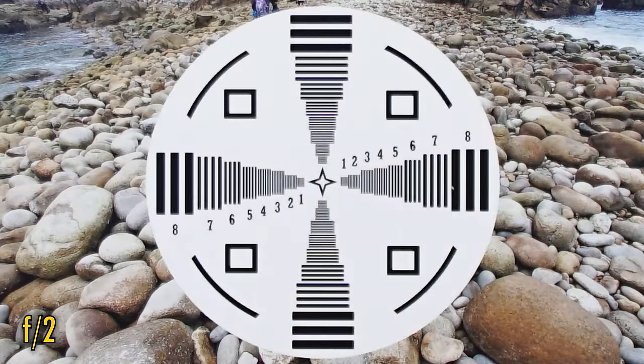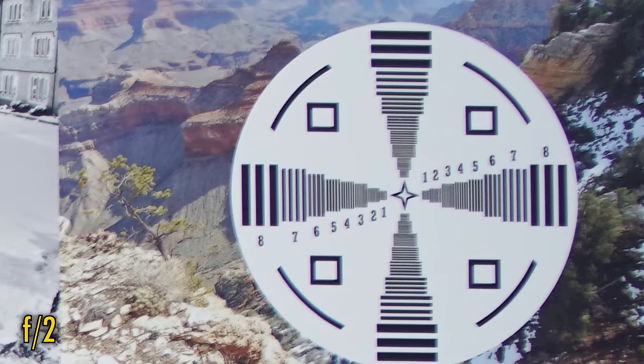We're seeing a touch of ghosting on vertical contrasting edges here. Corner image quality is not so great — there's more softness here and some chromatic aberration, although the picture has not completely fallen apart.